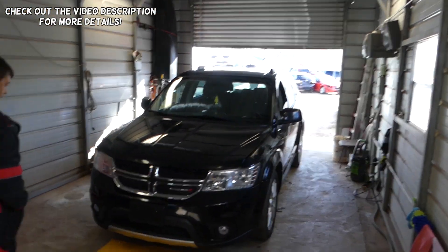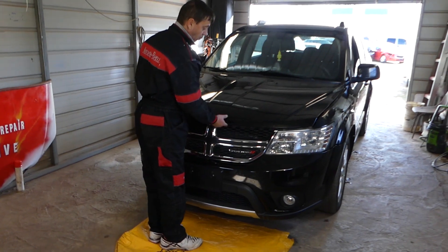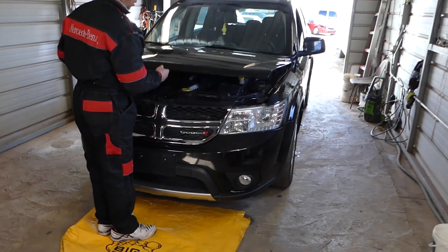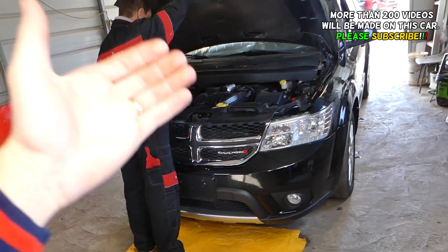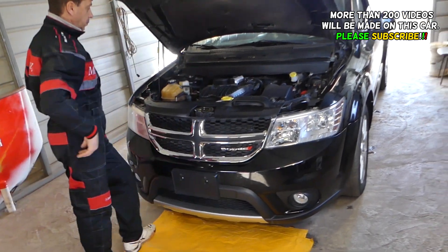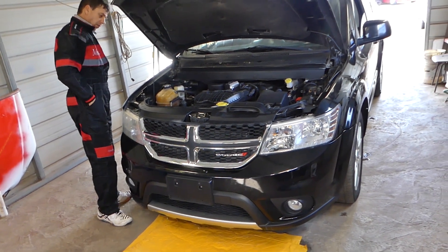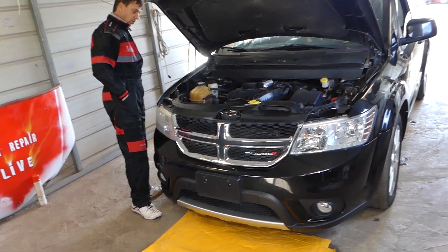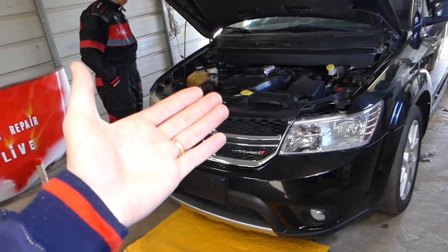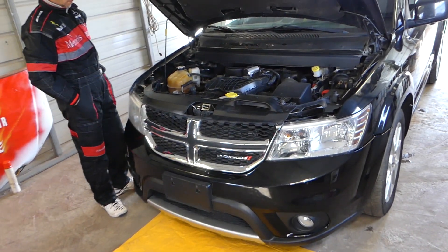Hey guys, welcome back to World Mechanics. In today's video we're going to be working on a Dodge Journey, generation 2009–2019, with the 3.6 engine. We're going to show you at what temperature the fan turns on. If you have a different engine the output might be different. We'll have more than 200 videos taking the whole thing apart, so please subscribe to the channel — we'll teach you how to fix your car for free.